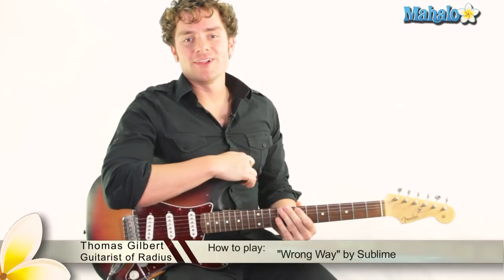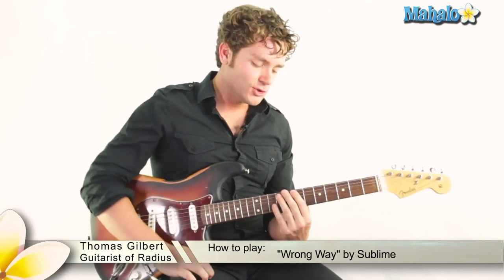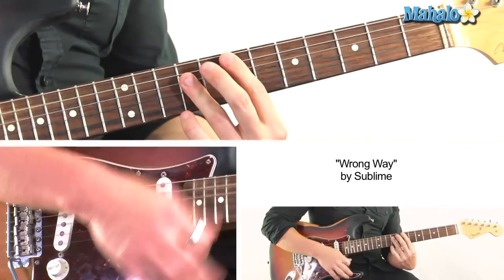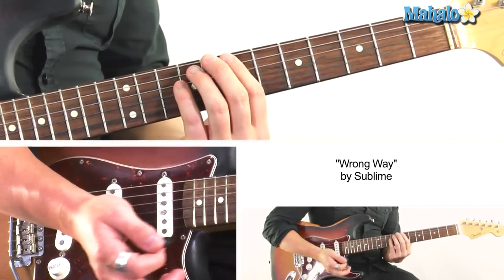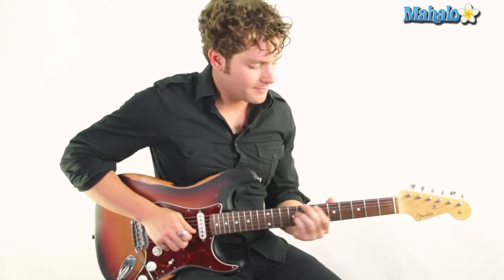What up guys, it's Thomas from Mahalo and we're doing 'Wrong Way' from Sublime — gotta love it. Super easy. It's just chords back-to-back: E to D, to E to D, and it just goes through four different progressions of back-to-back chords. So here we go, we start from the beginning.